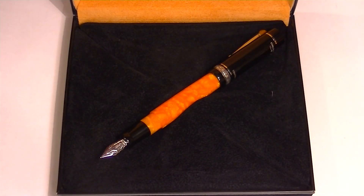This is a great writing instrument. Delta makes some fantastic pens — they're an Italian-based company. Get your Delta Dolce Vita Lucky Wei Fountain Pen at PenChalet.com.